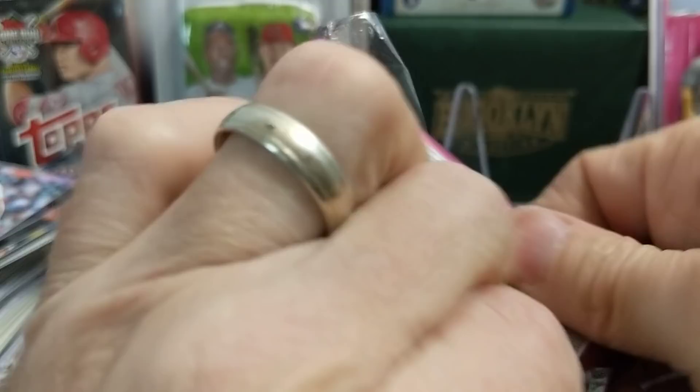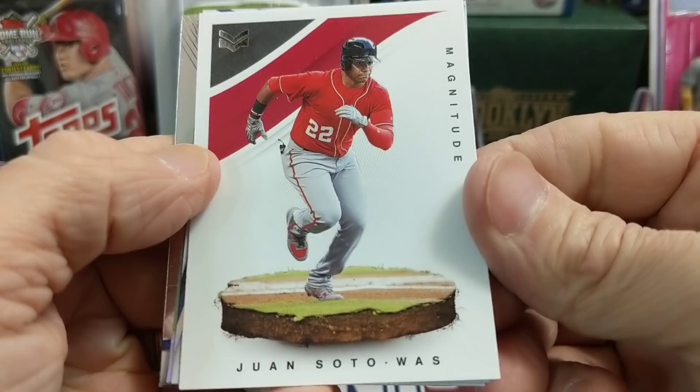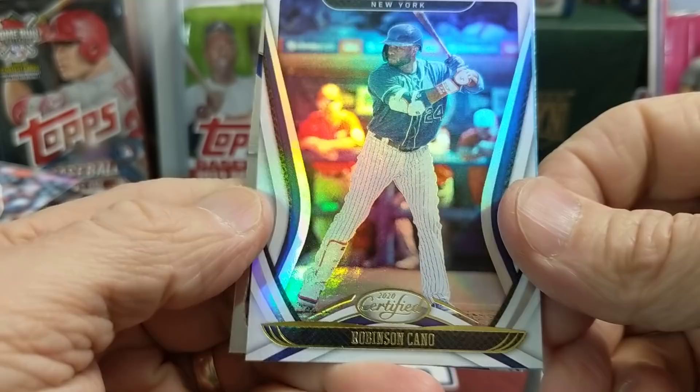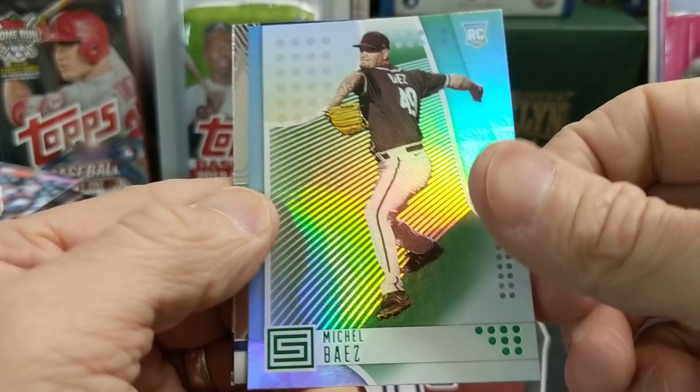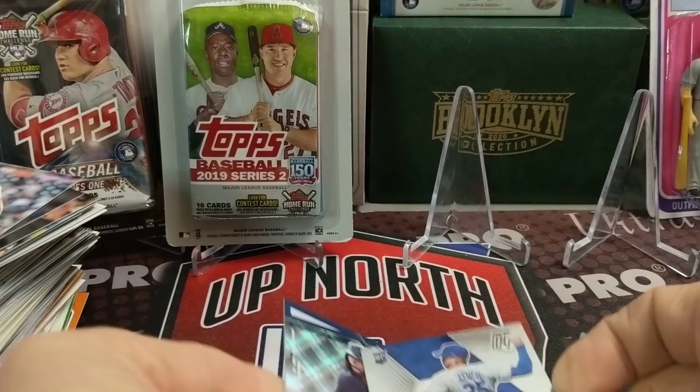Let's go to the 2020 Chronicles Baseball. On the back, a Bobby Bradley. We have a Glaber. This is a really fun set. Juan Soto — I like the look of these cards, the magnitude cards. And a Cano. Behind that, we have a Baez. And then the Bobby Bradley. The mosaic cards are quite sought after — it's definitely a fun set.